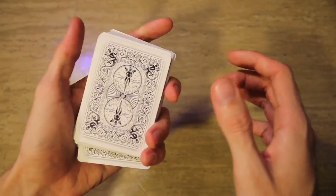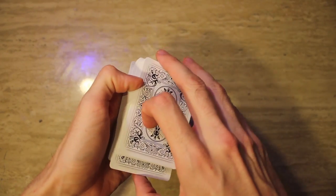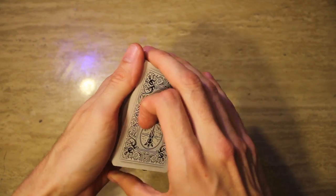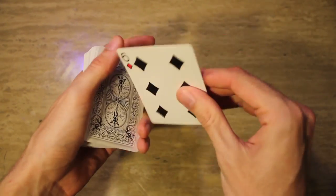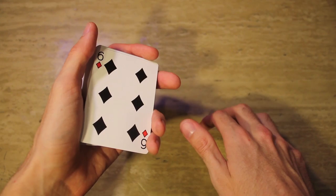So in fast pace, it just looks like you can make it look as sloppy as you want, but you still have that break at the end. Relax, feel down, feel where that break is, get your break, and control it to the top. That is the overhand shuffle jog pass.